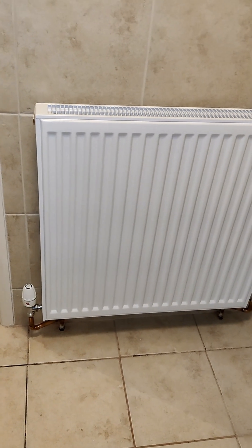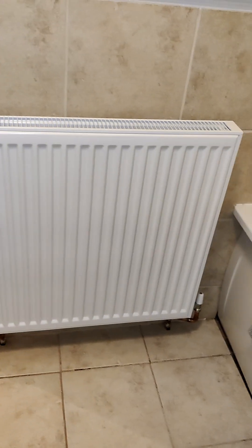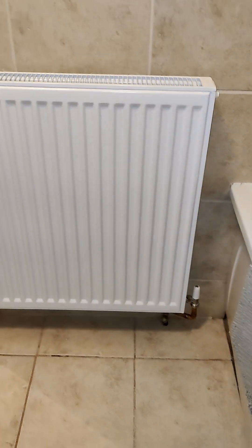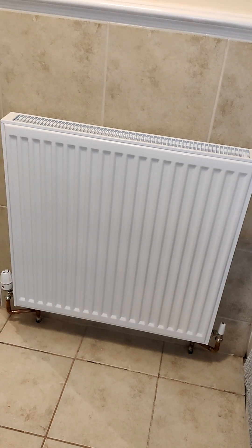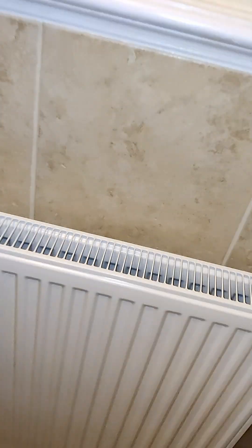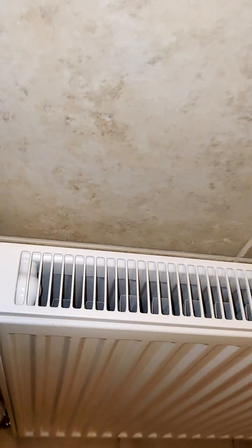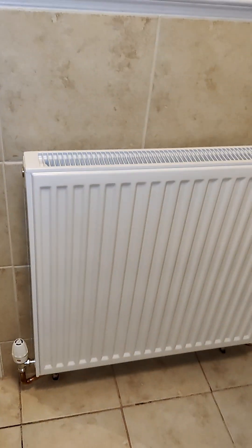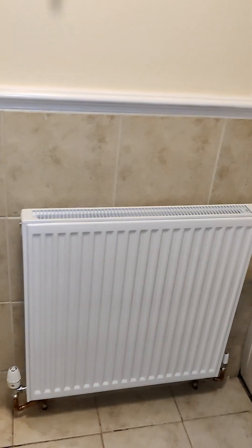Here in the bathroom — new radiator. This was a Type 11, 500mm wide by 500 or possibly 600mm tall. It's now 700mm by 700mm wide and it's now a Type 21, so it's about three times the output, maybe more. Fills that space quite nicely.